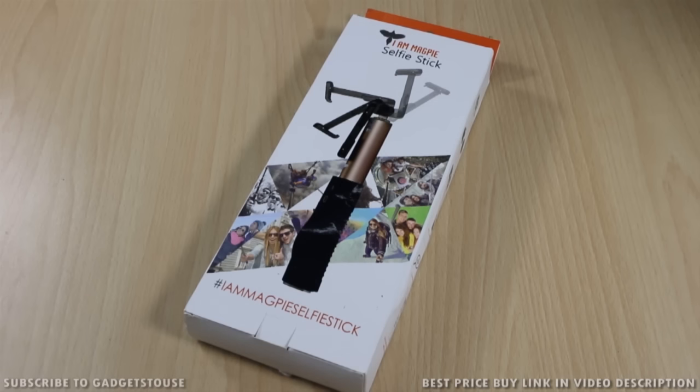Hey guys, this is Abhishek from GadgetSweets.com and today we are going to do a quick unboxing and quick review of the IM Magpie selfie stick which we have with us. This is a new selfie stick which is very nicely designed and has some cool features I will talk about in this quick unboxing and review.